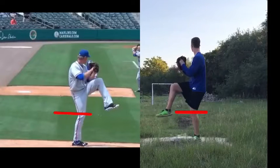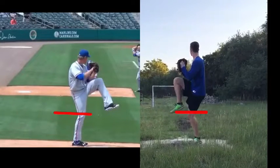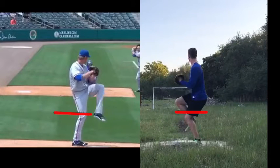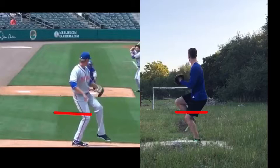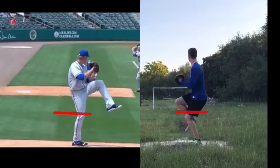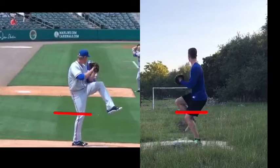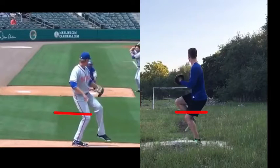You're getting to peak leg lift — watch the back leg change. Right here you're going to go straight down. Whereas Noah's going to get all the way up, bring his leg down a little bit, and then start engaging. From the side view, you're going to see Noah starting to drift down the mound, his hip starting to lead out, he's kind of falling a little bit, then he's going to drive. That will happen automatically when you change the way you lift your leg and we start talking about what to do with this back leg differently.